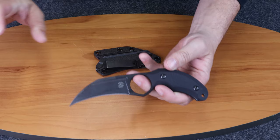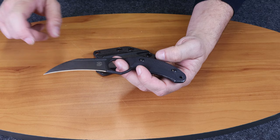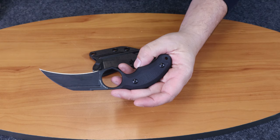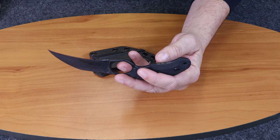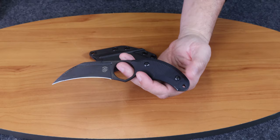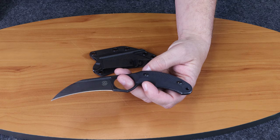Let's go over specs. This knife is 7.25 inches overall. Blade length is 3.25 inches, blade width is 1.25 inches. It is made of Böhler N690 steel, has a karambit style blade, and it's made in Italy.